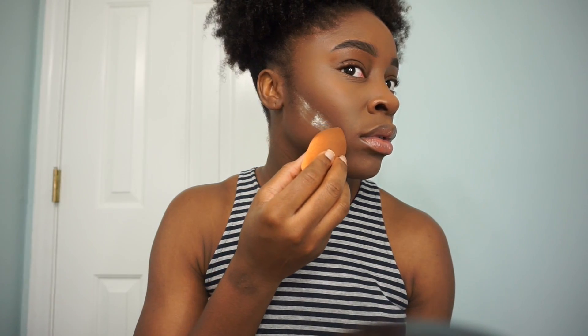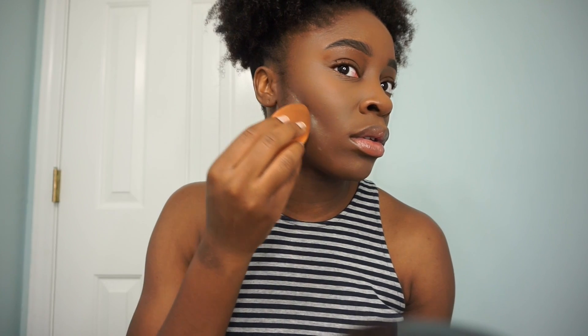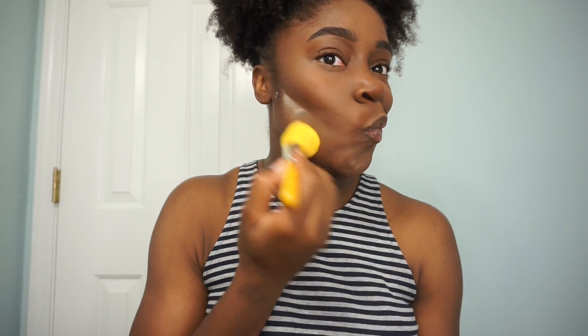Using my Laura Mercier translucent powder and my beauty sponge, I'm going to carve out the cheekbone again and clean up that contour — doing this on both sides. I'm going to let it sit for about five minutes so that it doesn't look too ashy or too ghostly on my face, and then I'll take a brush and buff it off.